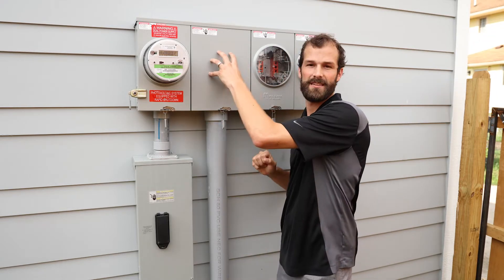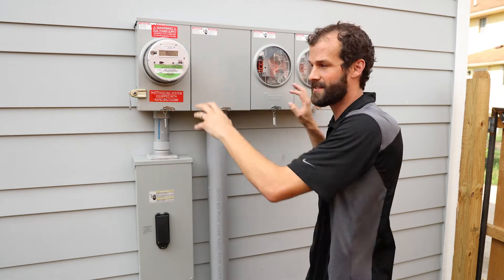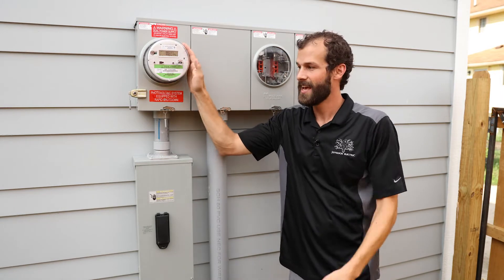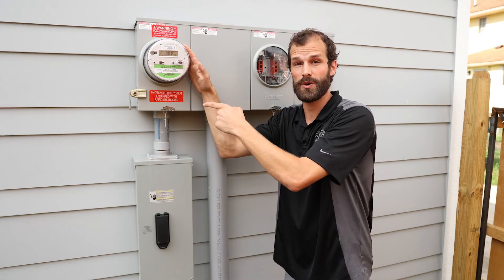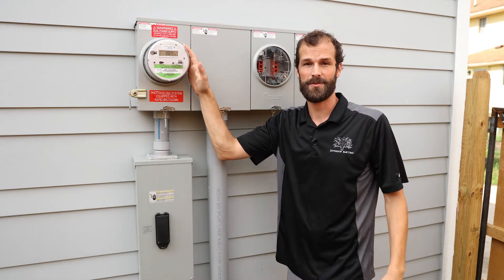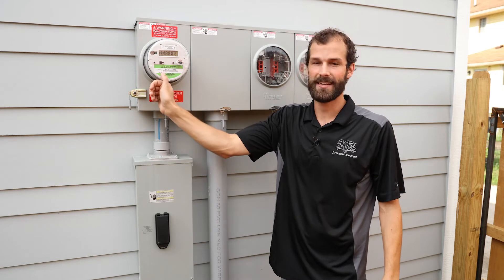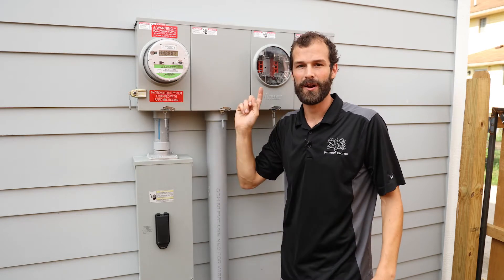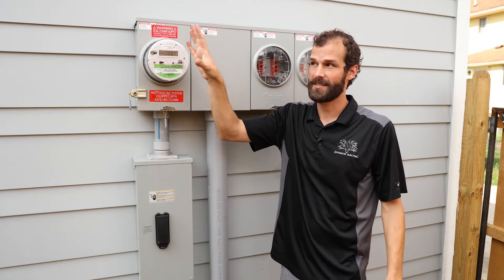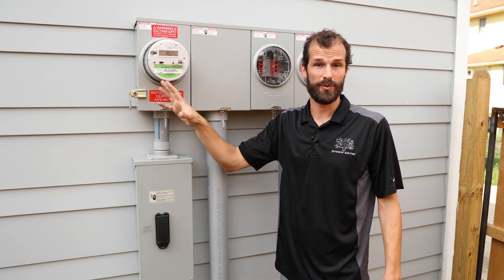It feeds the center lugs of the meter cabinet, which then supply power to each of the meter sockets. The meter socket that's active, as you can see here, is actually also equipped with solar energy. There are 16 solar panels on the south side of the home, and this is a bi-directional meter, as indicated by the arrow, feeding power both directions — excess power from the home to the utility, and supplying power from the utility to the home in the traditional way.